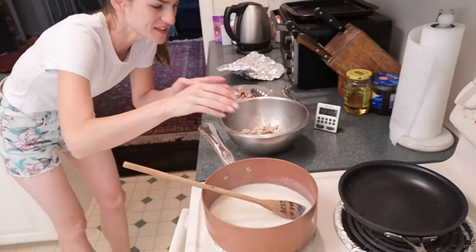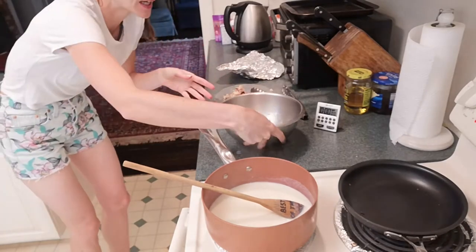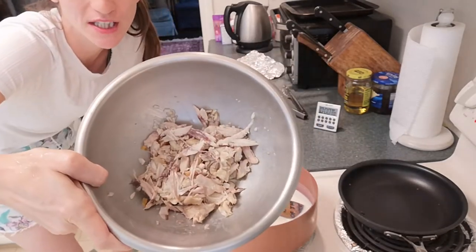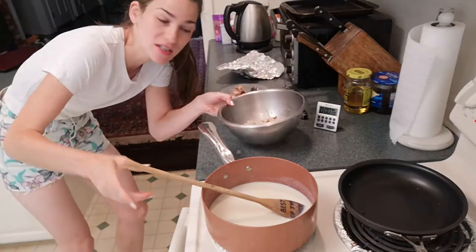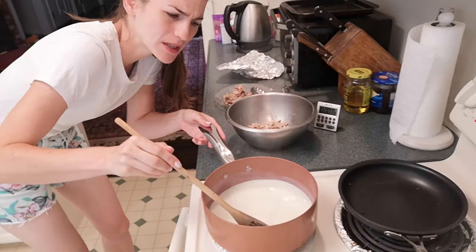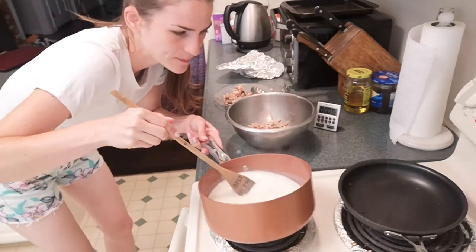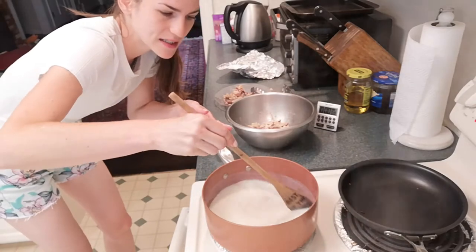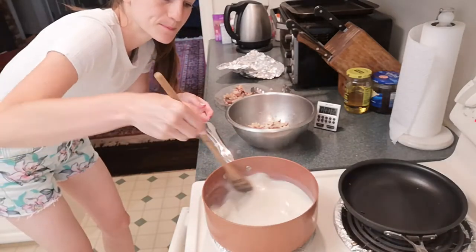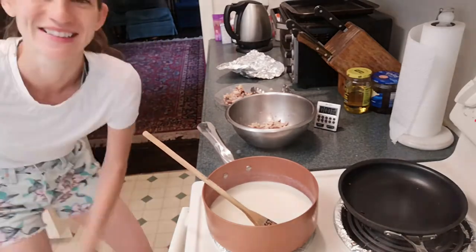Our milk is thickening up. I didn't show you on film because I used my hands — it's kind of nasty — but I got all the bones out of the chicken, so the chicken is ready to go back into the soup. The milk is thickening up slightly. I kind of rushed it when I poured it in, so it's not as thick as I thought it would be, but we're getting there. We're getting close to dining time.